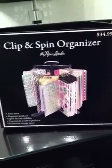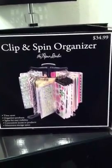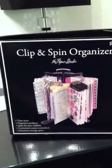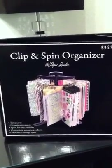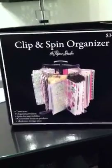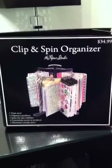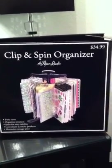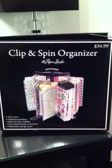I went to Hobby Lobby — I wanted a clip-it-up for some time already, but I just didn't want to spend the amount of money on it for what it was going to do. It's basically just going to allow me to see all my stickers, stamps, whatever I want to put on it. I found this and it was $34.99 regular price. When I went to Hobby Lobby, everything from the Paper Studio line for organizing was 50% off, so I picked it up for $17.50 plus tax.